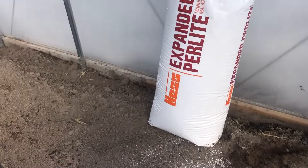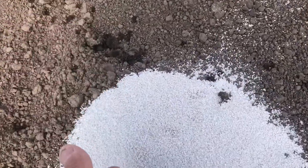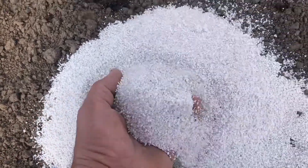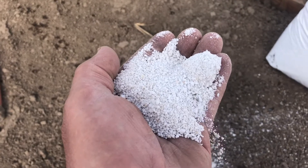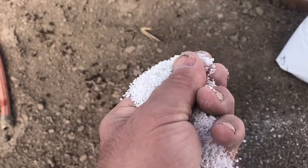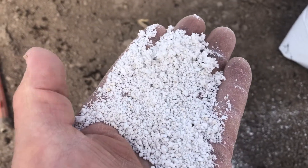Perlite — I put a little bit here on the ground to show you. Perlite is just a light, fluffy material that's made from pumice. What they do is they take pumice, they heat it up, and the pumice expands similar to how a popcorn pops.